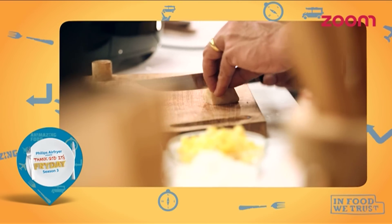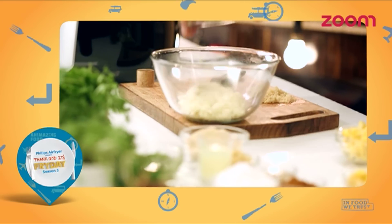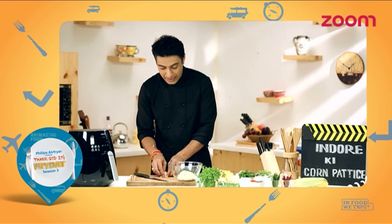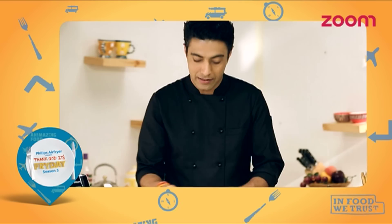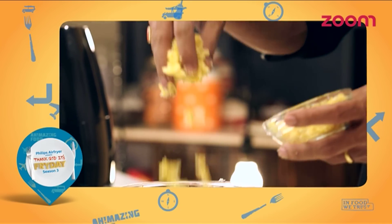First of all, we will chop a little bit. Let's take a bowl. We add some potatoes — with potatoes and patties, they will turn out great. Now we will add mackay.